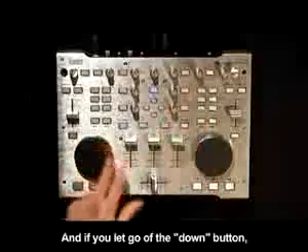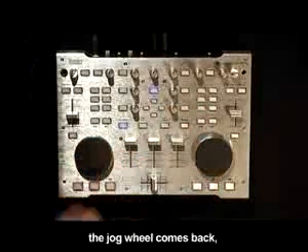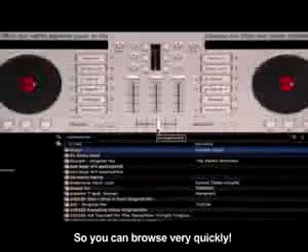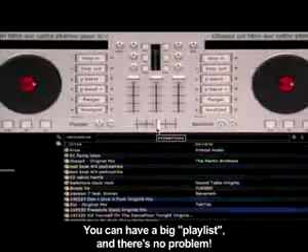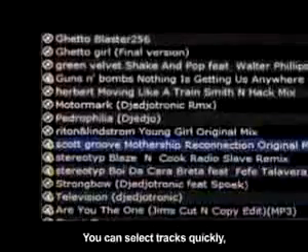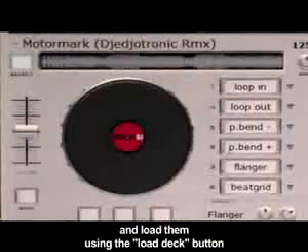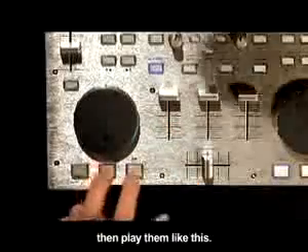If you release the button, you have the vinyl plate that comes back. Like this. Very fast navigation. You can have a great playlist if there is no problem. You can select quickly the pieces and load them via the load deck button. Like this.